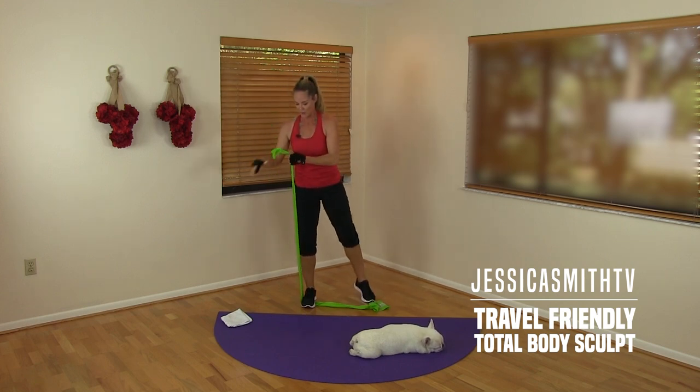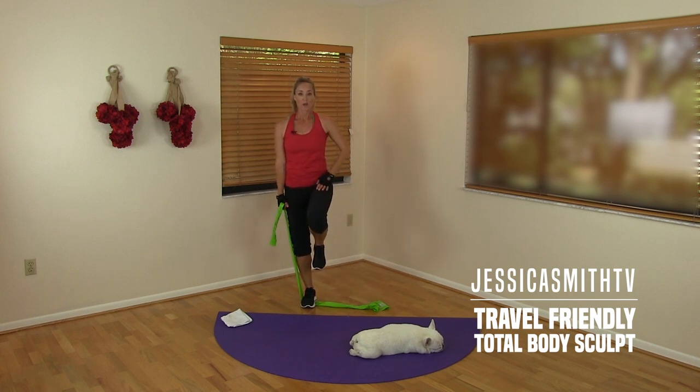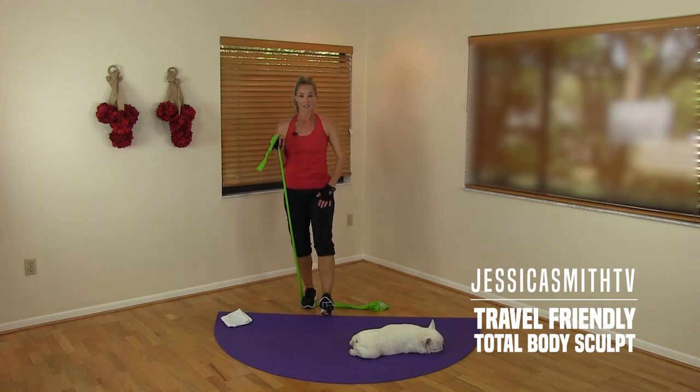Now hold — change your grip a little lower, palm up for biceps. We're going to take this knee out in front with a little heel dig and a curl. A little coordination — if that's too much, just keep your heel tapped on the floor. Elbow in by your side, press — keep breathing. We don't need a lot of time, space, or equipment to get a great workout in, right?